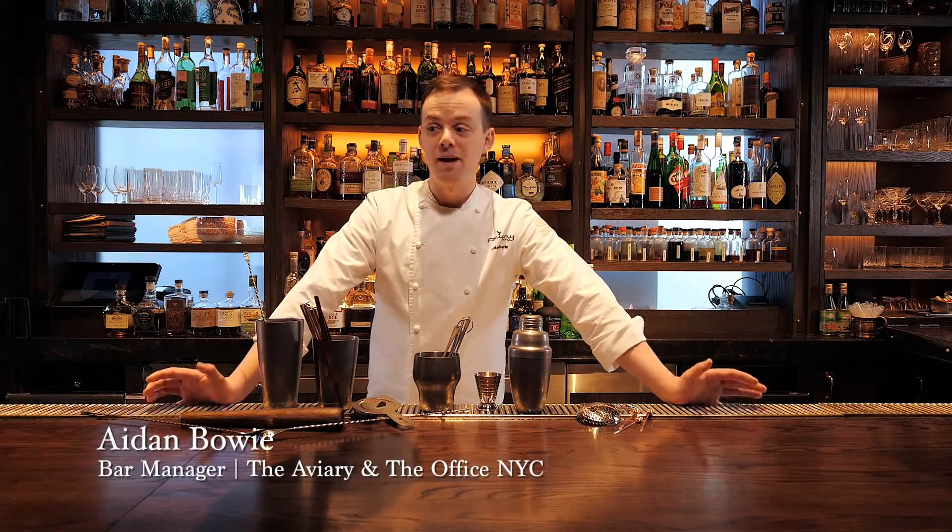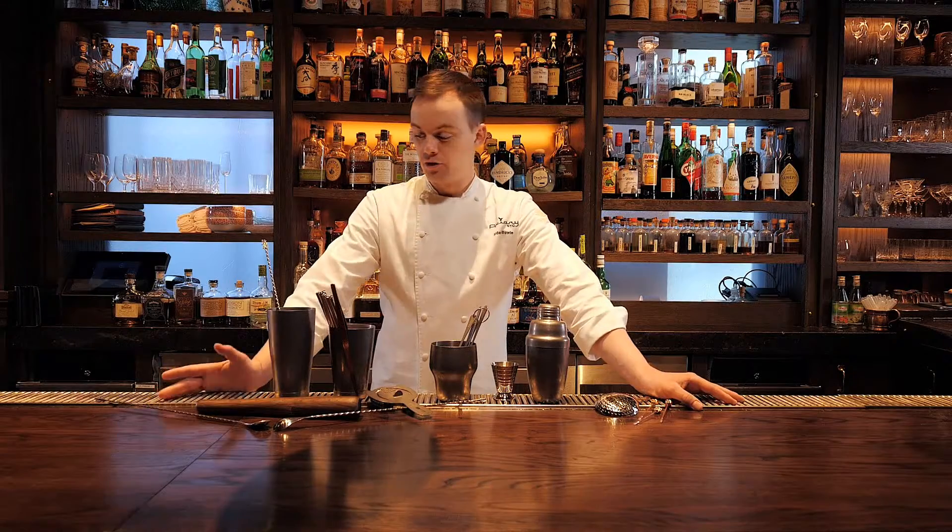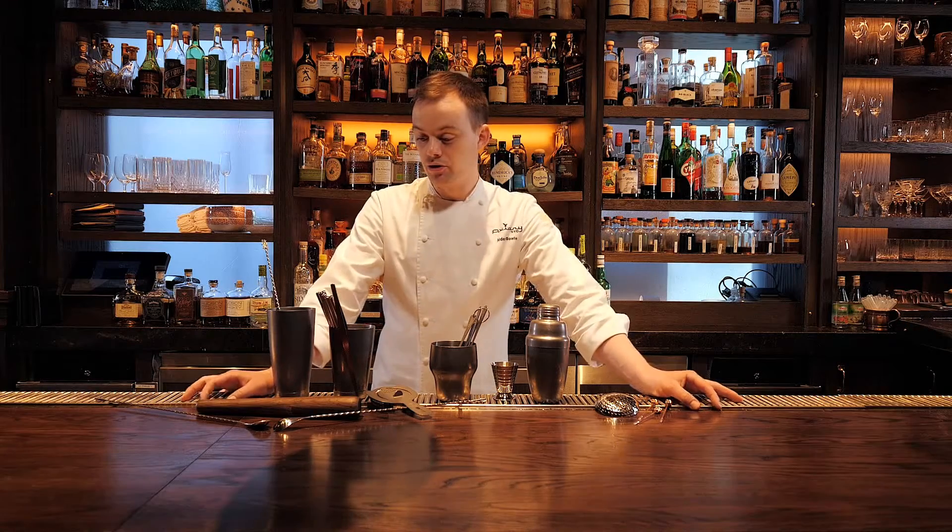Hi, my name is Aidan Bowie and I'm the bar manager here at the Office and at the Aviary. I'm a 2019 Star Chefs New York City Rising Star. Today we're going to be making a couple of drinks using Barfly Mixology gear. Let's get to it.